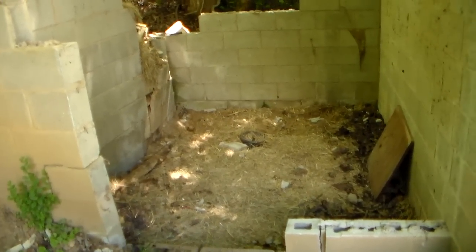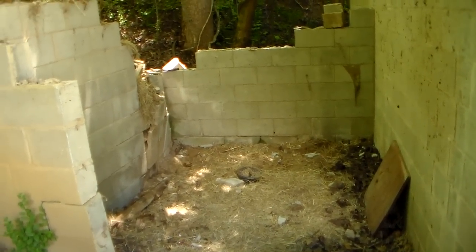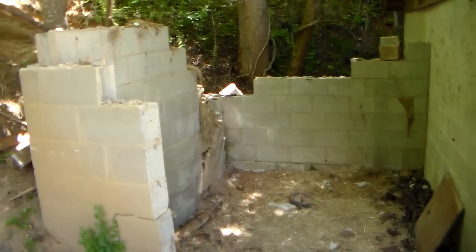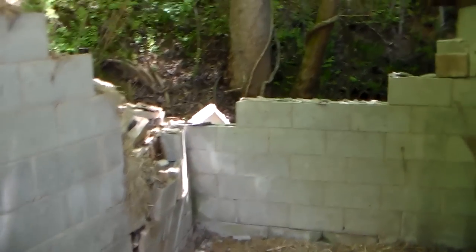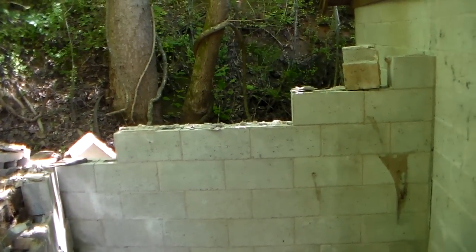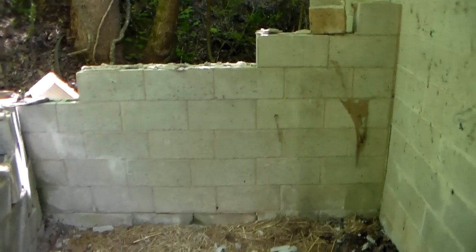With a limited amount of money, salvage what you can and put it back for a rainy day — it's like money in the bank. I have probably 500 six-inch blocks already and I'll be using those along with these. If you have no money, look at salvaging, scavenging, whatever you can do to get a project done.